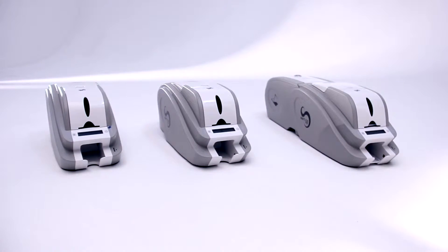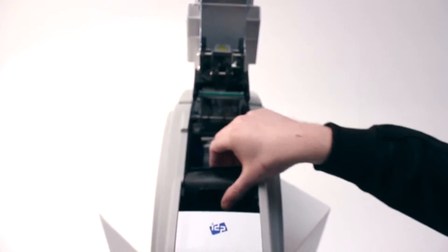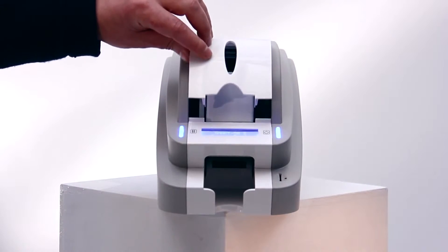The smart range of printers are easy to install with plug-and-play functionality, and the consumables are simple to load with a drop-in ribbon and convenient front-loading of blank cards and ejecting of printed cards.